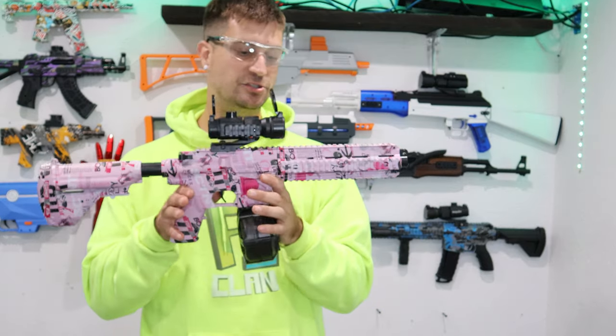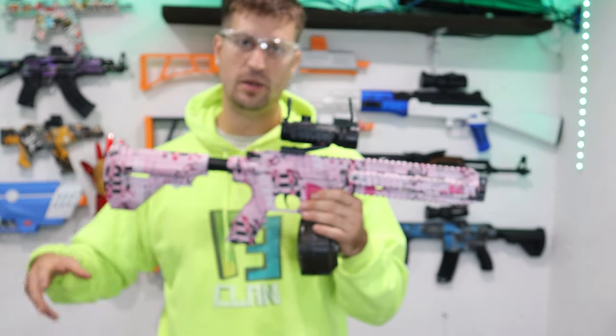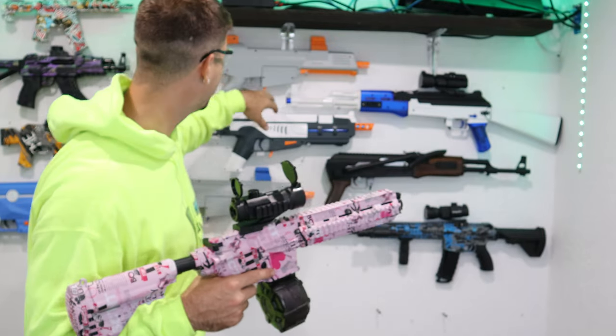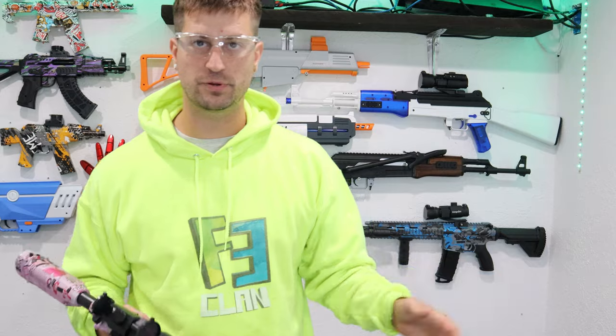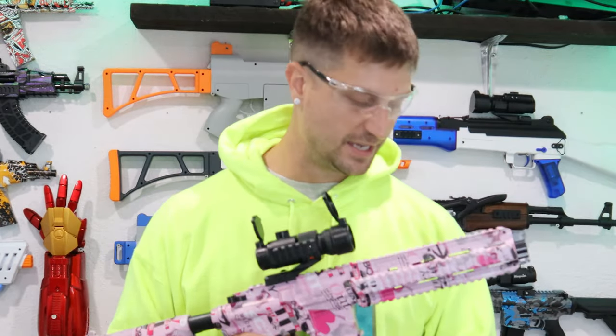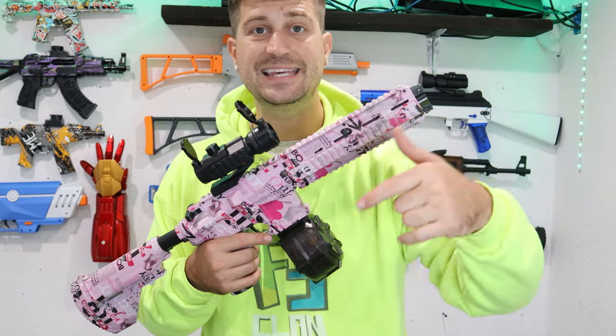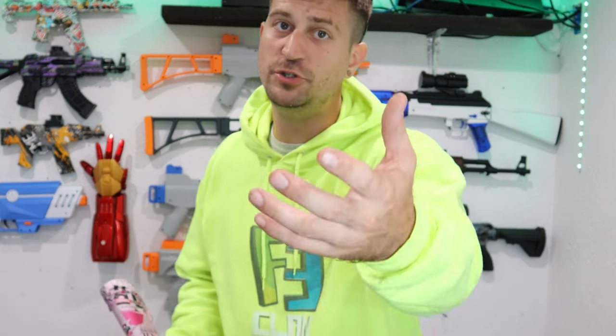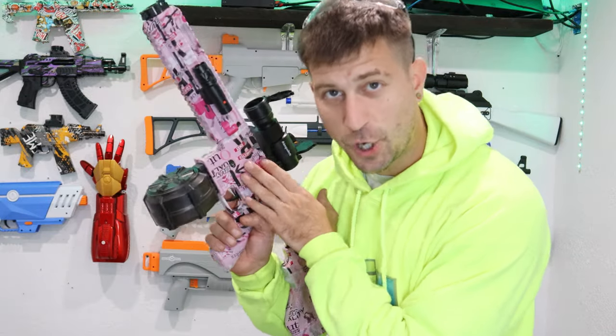I do like this gel blaster — it is good for children. Now if you're an adult, you might want to get something more like this AK-47 up here — it fires almost 200 FPS, same with the Splatterball gel blasters which fire about 200 FPS and over. Those are good for adults and older children. I'm gonna give this gel blaster a solid 8 out of 10. If you like this particular type of gel blaster, there is a link in the description down below. Also check out the merch shop — the FE Clan merch was designed by one of my subscribers. If you purchase merchandise, not only will you have a chance to win a gel blaster every single week, but you'll be supporting the channel so I can make better and more videos for you guys.